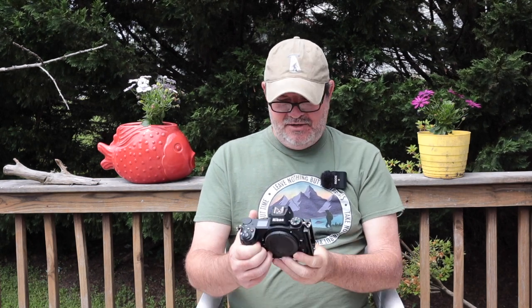Hello, it's Phil Thatch, and today I want to talk to you about my Sunway Photo PNL-Z6, and this is an L-bracket for the Nikon Z6 and Z7 mirrorless cameras.